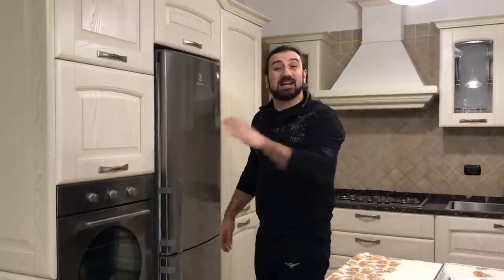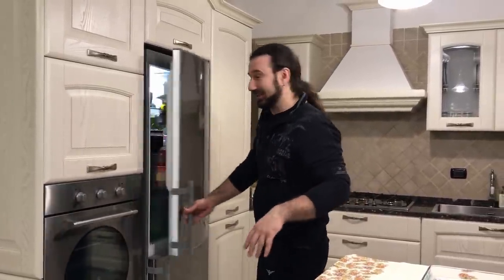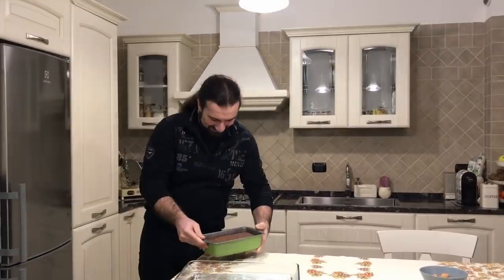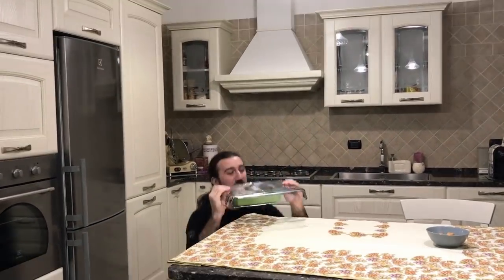So one hour has passed. Now it's time to take the bounet out of the fridge and turn it — and this is the most dangerous part. Okay... yeah, we did it!